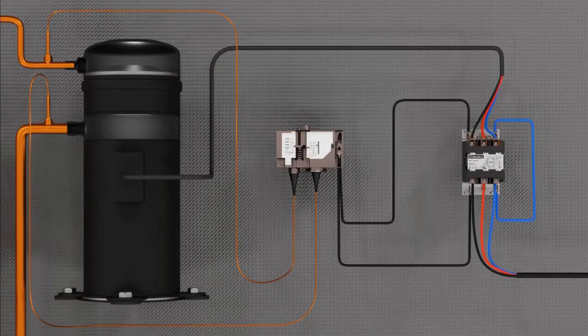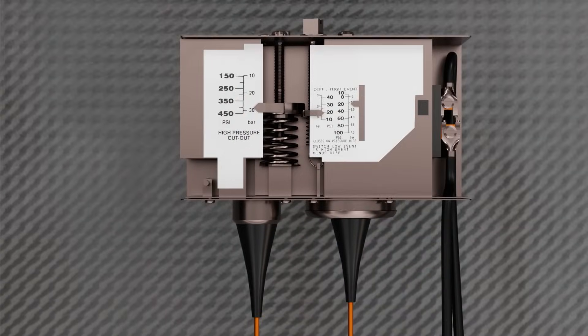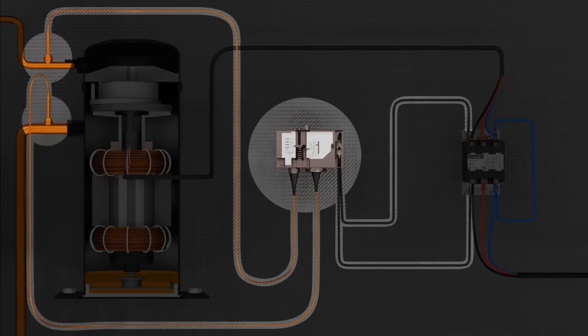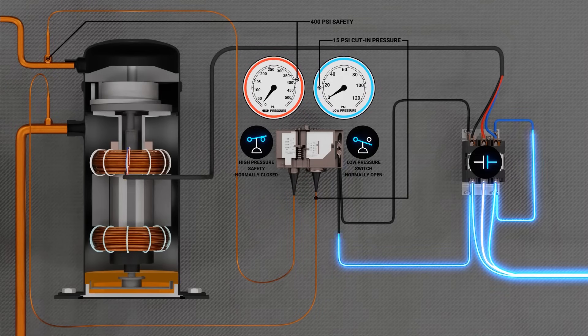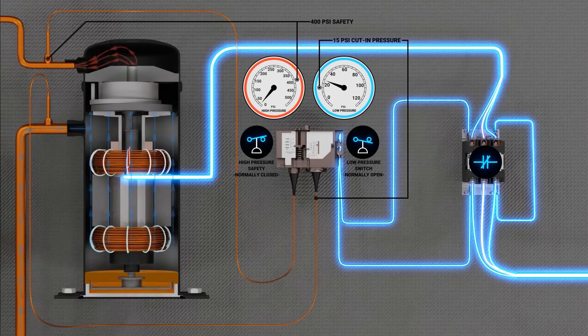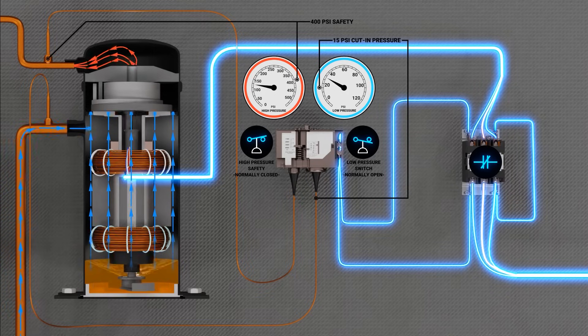Finally, we have our low pressure controller, installed at the condenser and wired in series with the contactor coil. These are usually adjustable because, depending on the application and refrigerant used, your cut-in and cut-out pressures will vary. It will typically be field set at a pressure low enough to allow for a proper pump-down, but high enough that it will not risk short-cycling the compressor if there is a slight pressure rise during the off cycle.